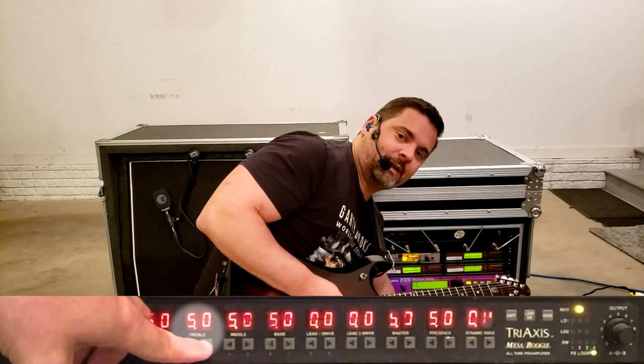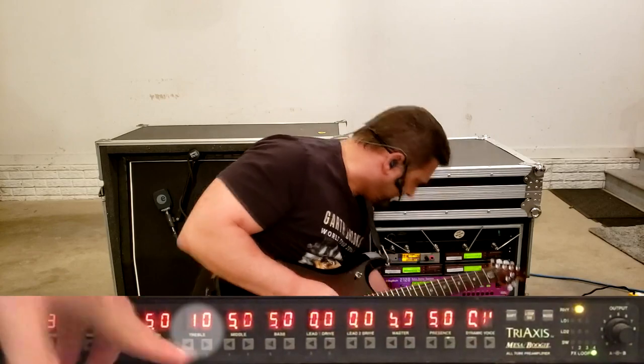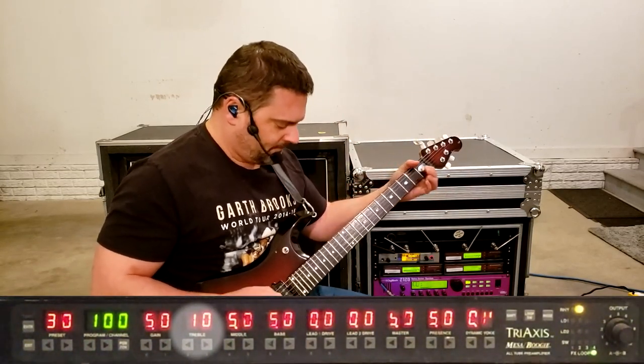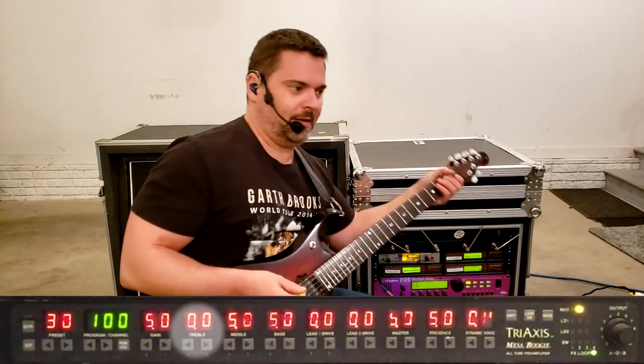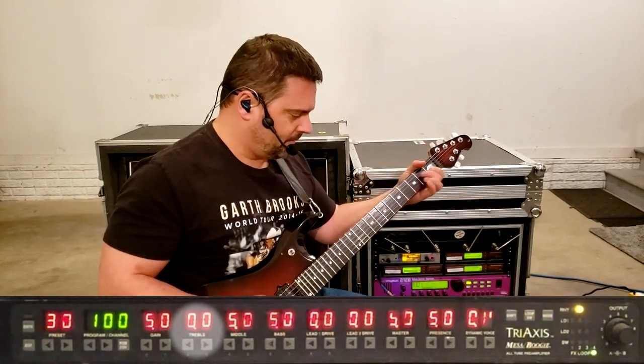Treble set high will give you a brighter sound. Treble set low will give you a darker sound.